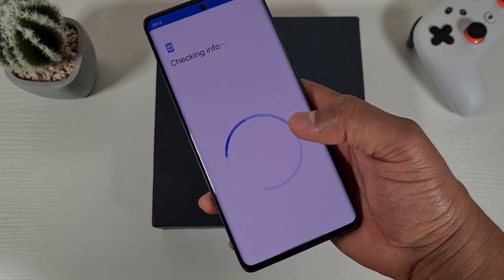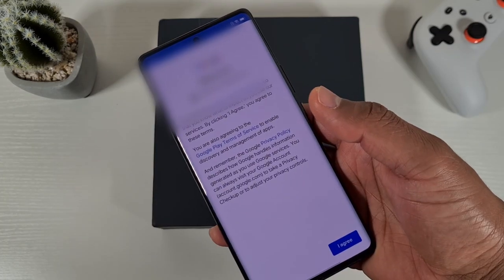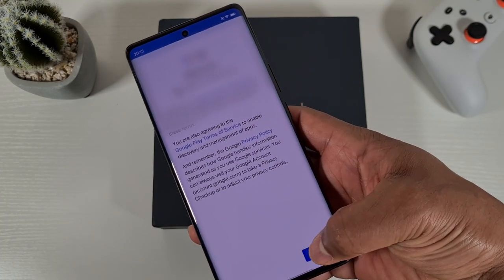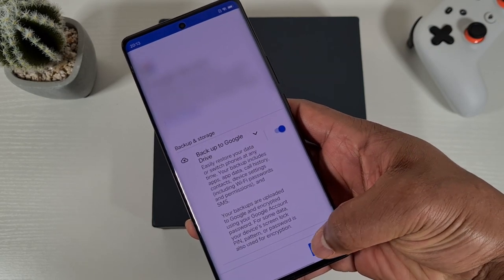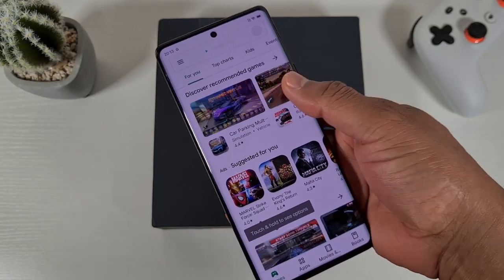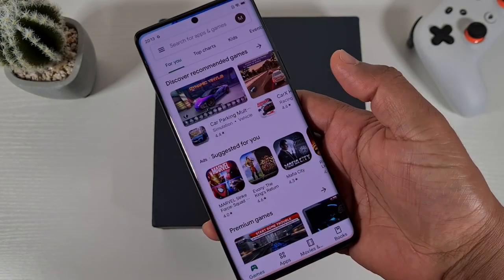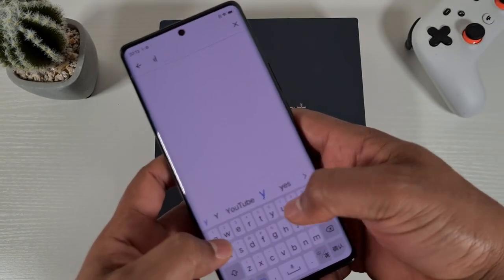Tap on Sign In and then enter your Gmail account. Once you put your Gmail and password, just agree to the terms and conditions, then go More and accept at the bottom. There you go, you have the Play Store installed in no time and you can search for any other apps.